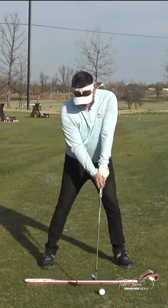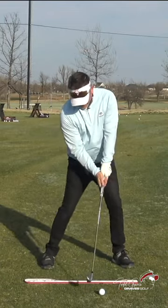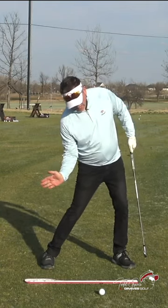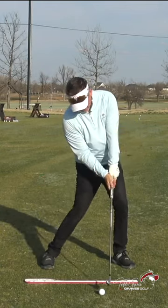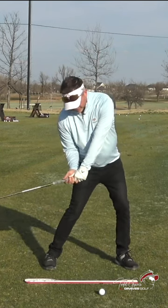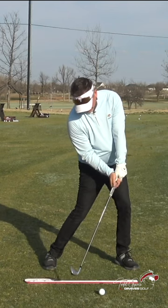What I want you to understand is that when you're coming down into impact, I want you to have a flex lead knee, side bend, and the hands lead into impact. That makes a lot of sense — so the hands are leading, you're side bent, and you're basically into a flex lead knee.